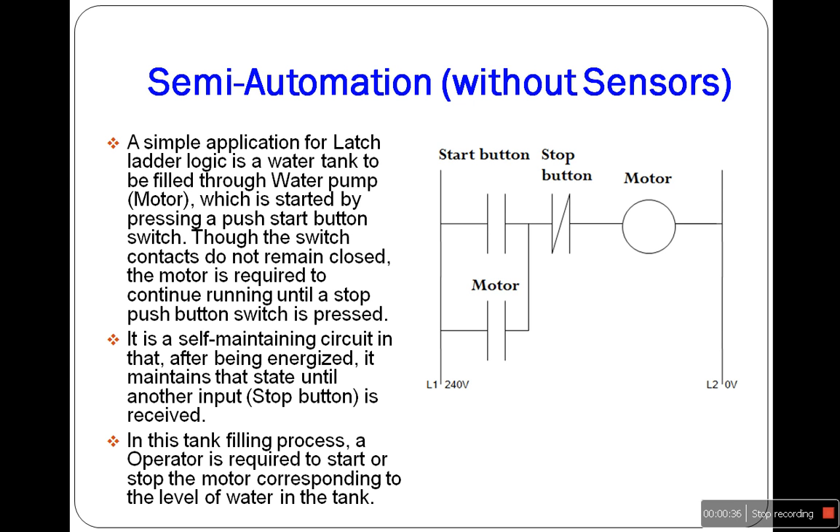In this figure, the start push button is a normally open switch and it is closed only when the button is pressed. On the other hand, the stop push button switch is normally closed type and it is open when the button is pressed. The motor of the water pump is started by pressing the start push button switch. Though the push button type switch contact does not remain closed, the motor is required to continue running until the stop push button switch is pressed.